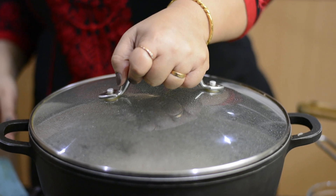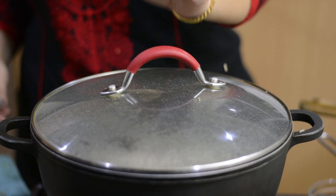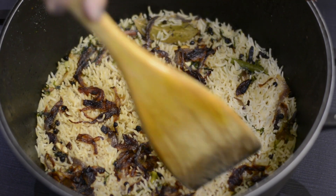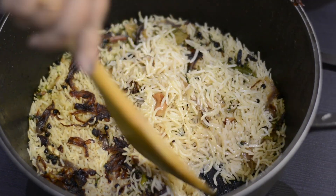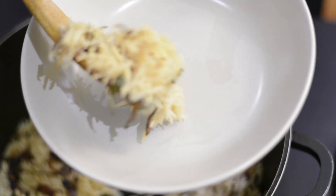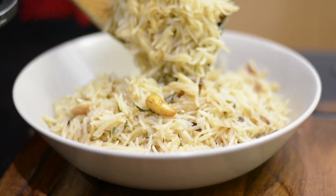Rest the rice for 10 to 15 minutes before serving. You can make this easy and quick rice for a party and serve with some spicy curry and raita, or simply pack it for your lunchbox with an omelette and raita as well.